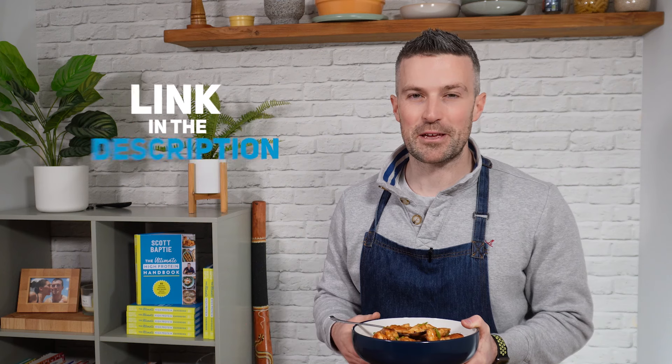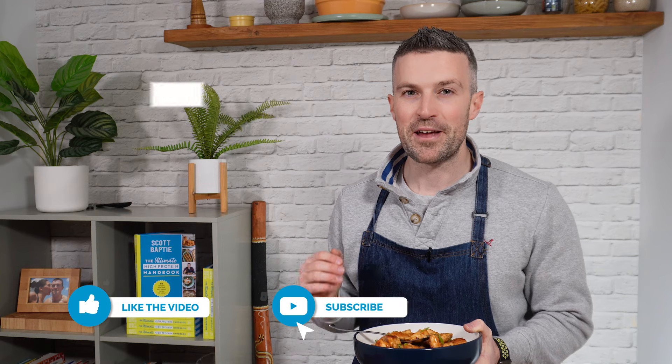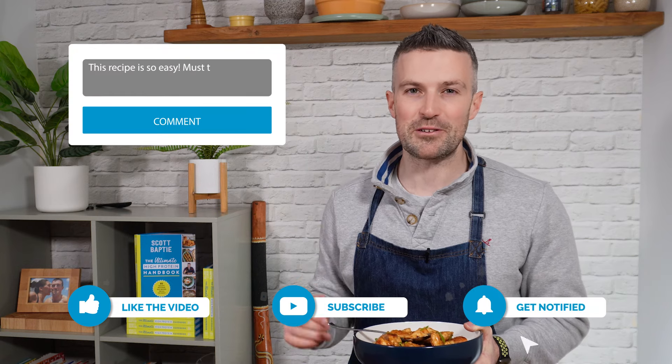So there we have it — honey garlic chicken. A cracking mid-weeker and it's got that little fakeaway feel to it. Thank you so much for watching. If you want the full recipe for this, you'll find it inside my recipes app — just click the link below to download it.